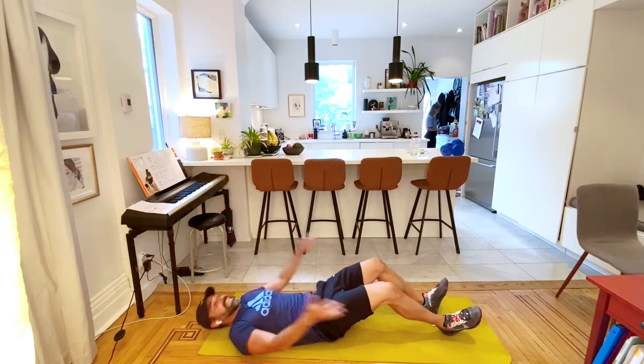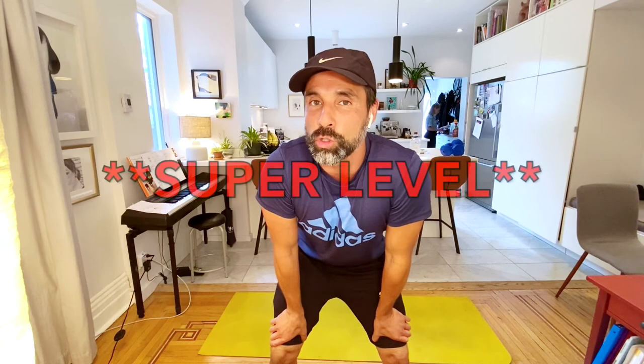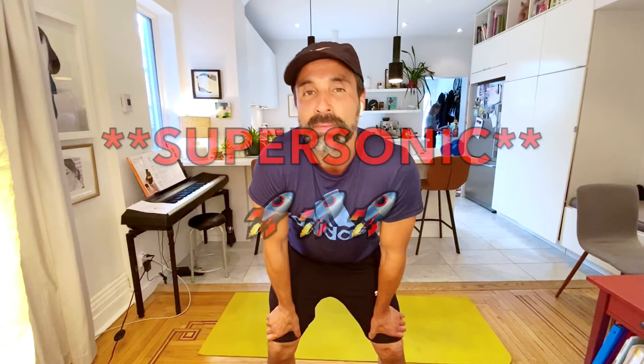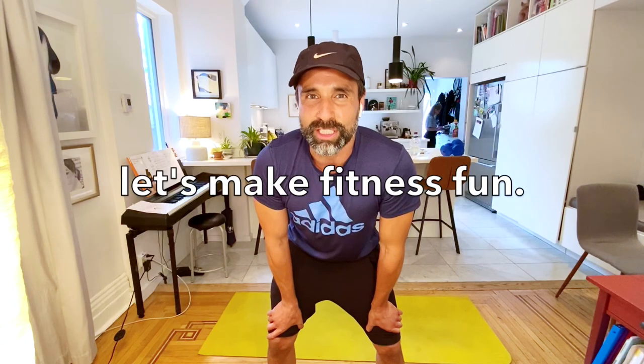You hear the cheering - I hear it too. Fantastic - you did it! One time through is a super level. Two times through is sonic level. Three times is beast mode, supersonic level. You did it. It's been so great coming to you with these workouts - that's our final workout for the 2019-2020 year. Hope you have a fantastic summer. If you miss me, you can check me out on YouTube. Remember, throughout the summer, stay fit, stay healthy - and always, let's make fitness fun!